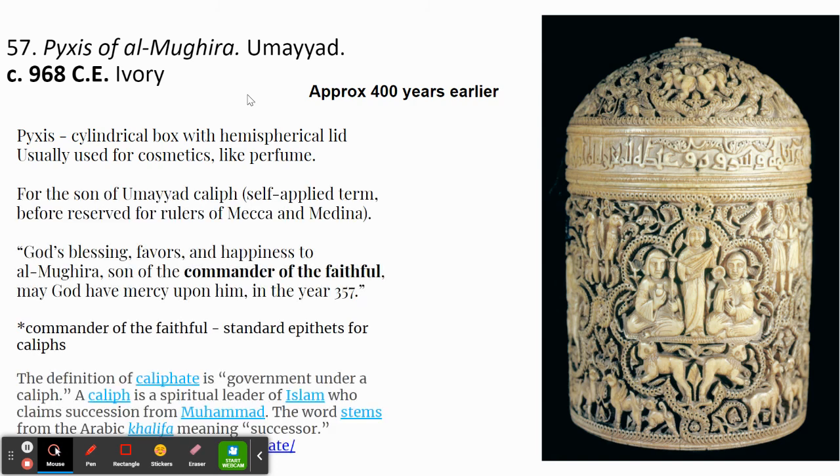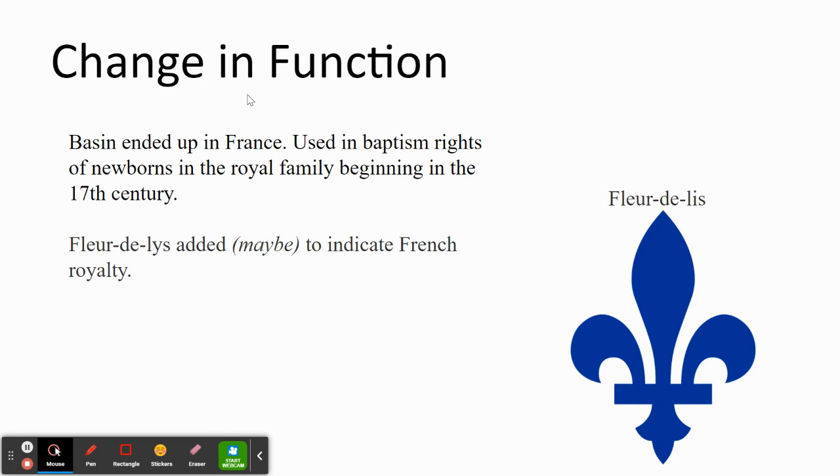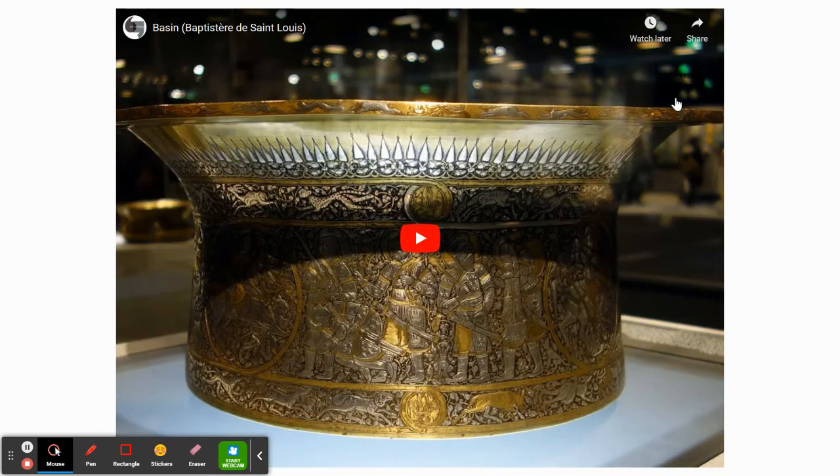Eventually this basin ended up in France and its function changed — it was used in baptism rites for newborns of the royal family, beginning in the 17th century, about 300 years after its creation. On the interior or exterior, there is a fleur-de-lis — the symbol of France — which may have been added later or may have been there originally. For more on that question, watch the Khan Academy video about it.